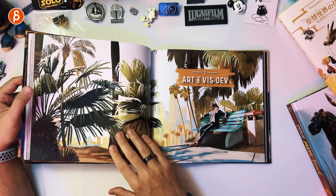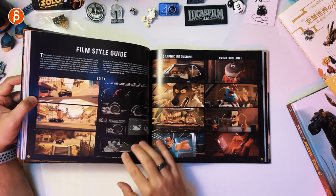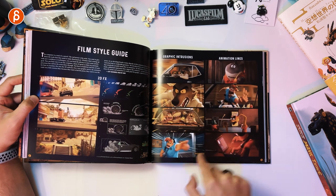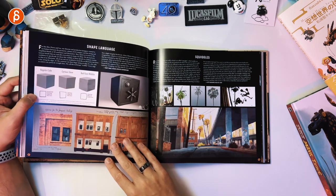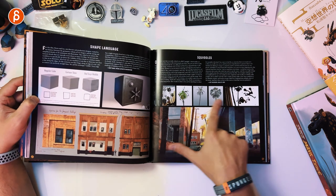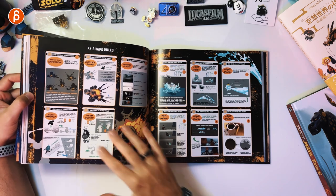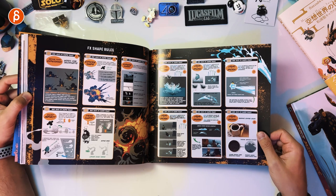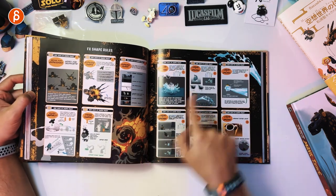Art and Vis Dev — film style guide. This is great. You have your CG aspect but then you also get the 2D elements — graphic intrusions, animation lines. Shape language — how to make it not so perfect and CG-like. Squiggles. Effects shape rules — look at this page, I love it. I wish more books were like this. Color theory — that's awesome too.